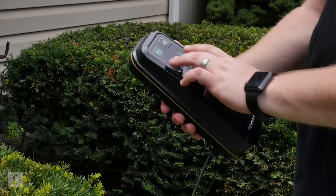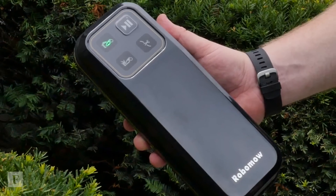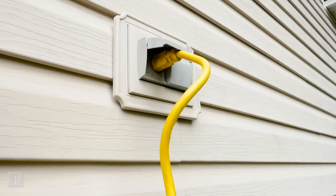Another thing is that the power box to the base needs to be mounted inside a garage because it's not meant to be left outside. So if you're like me and you don't have a garage, you'd have to mount it inside your house and then run the cord outside.